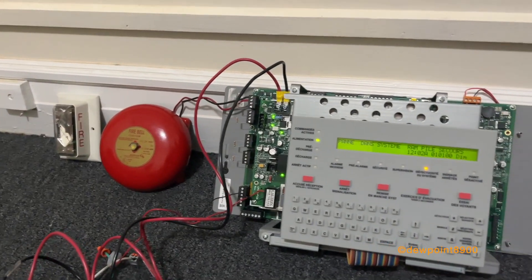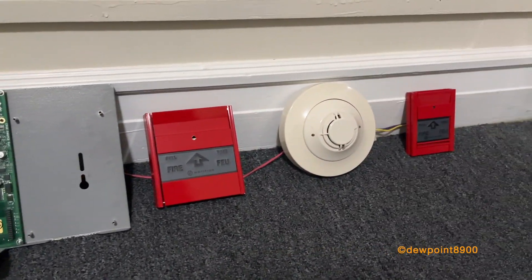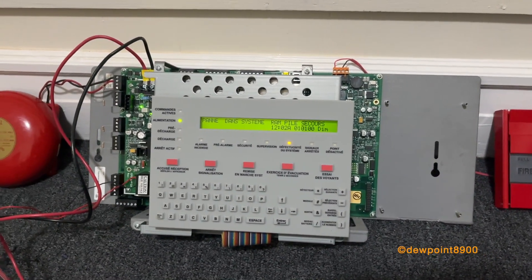This function is available on the regular NFS-320 and the NFS-2640 as well. It's also available in a similar form across some older Notifier panels like the AFP series and certain power supplies.